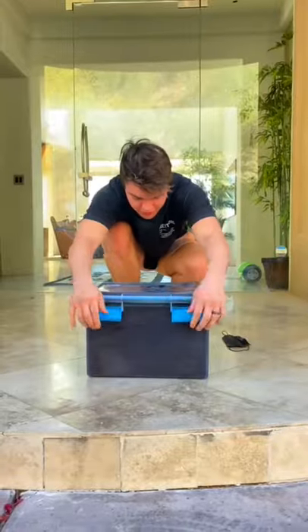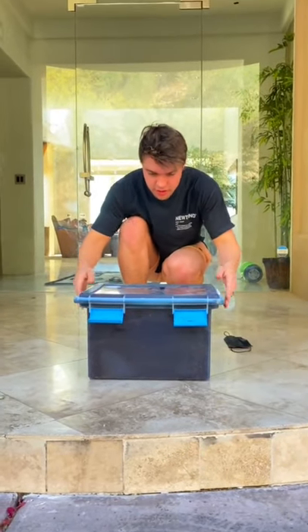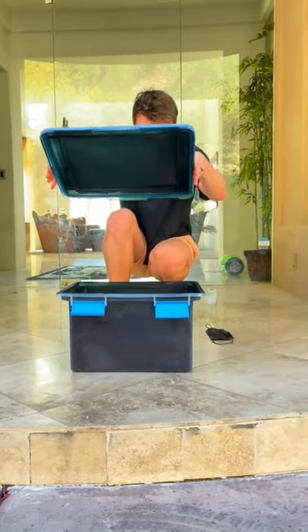I threw it in there and it was really hard to breathe with the smoke everywhere — it kind of hurt. But I waited a whole day, and this is a day later. I'm taking it out for the first time now.